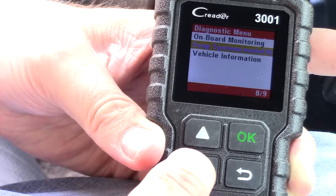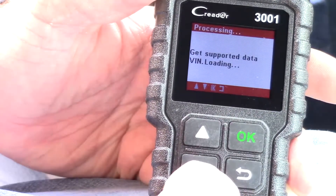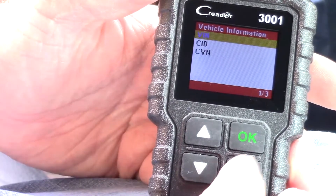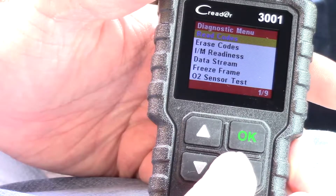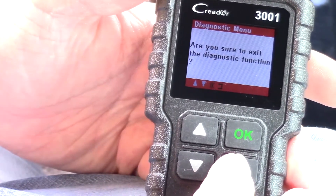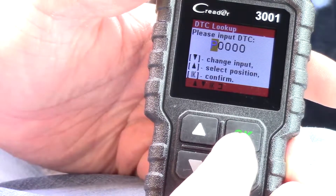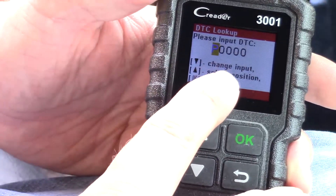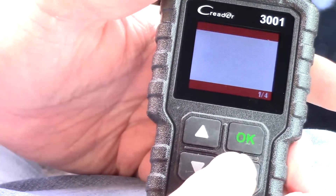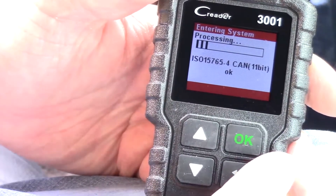There's also onboard monitoring, an evaporation system mode, and vehicle information — it'll pull the VIN number, CID, and CVN just by reading the CAN bus. The DTC lookup feature lets you enter a code number and get more information about it. Personally I usually just Google the code, but it's a nice built-in feature.